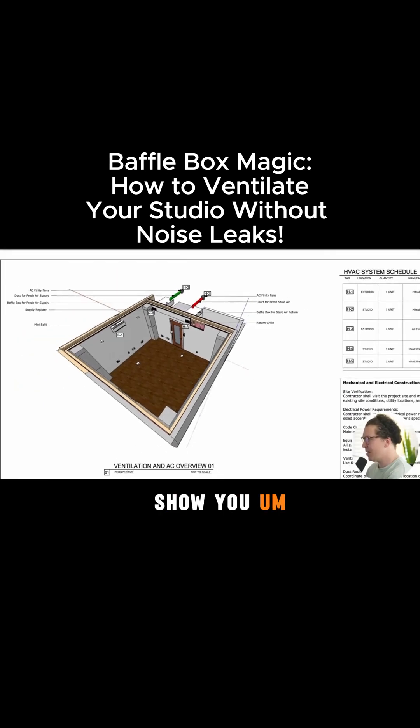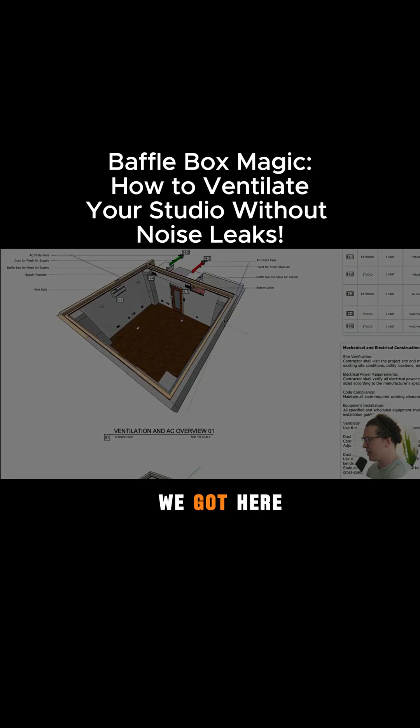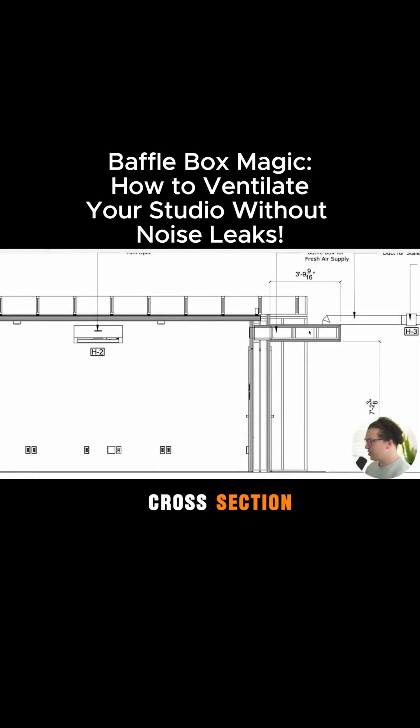Let me just show you a set of the baffle box plans so you can see the style of baffle box we got here. Here's a good cross section — usually it's a six inch round duct coming in and then going through our crazy little swirly baffle box system here, which you can see a section view of. Then it goes through what I call the chimney right here and then through all those drywall layers into the room.